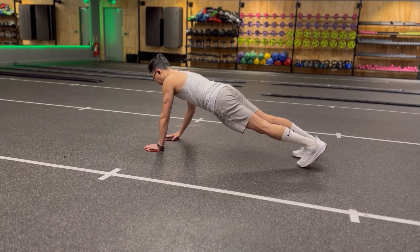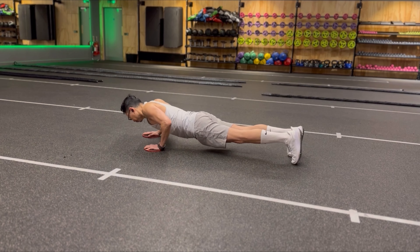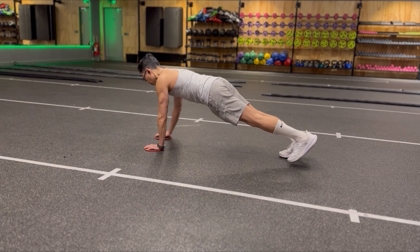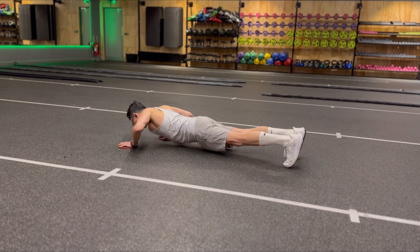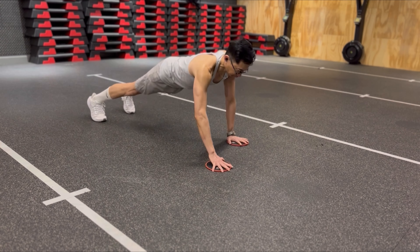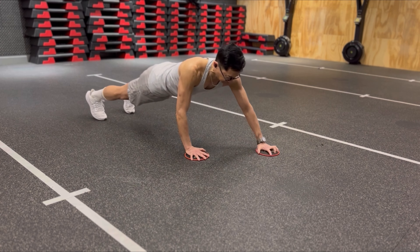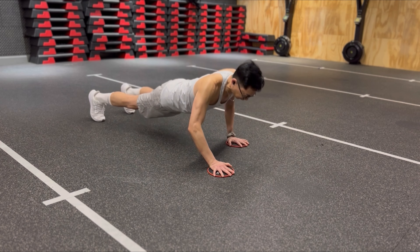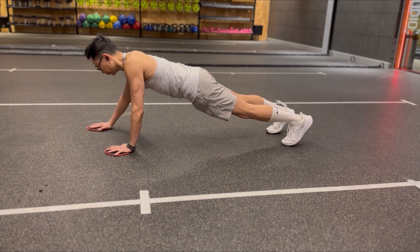For the staggered push-up, start in a high plank position with both hands on sliders. Push the right hand forward several inches and perform a push-up in the staggered stance. Switch the position of your hands so the left hand is staggered forward and perform another push-up. Continue to alternate sides. To make it easier, you can drop your knees. Try to perform 12 repetitions.